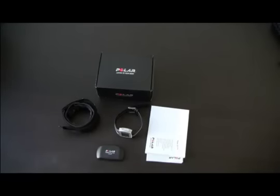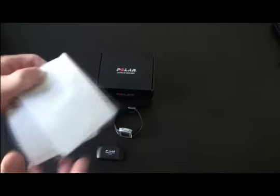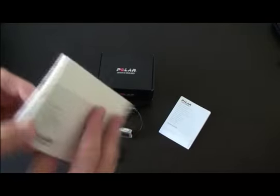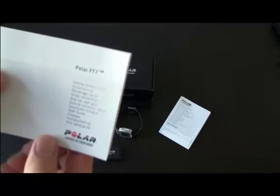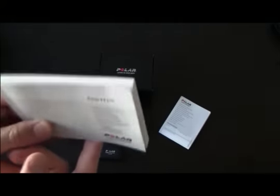First of all, I'll start with what you get in the box. You obviously get a bunch of papers, some warranty stuff which is not really relevant, and a quick start guide in about 19 languages, which is actually handy because it will give you a 5-page overview of how the system works.